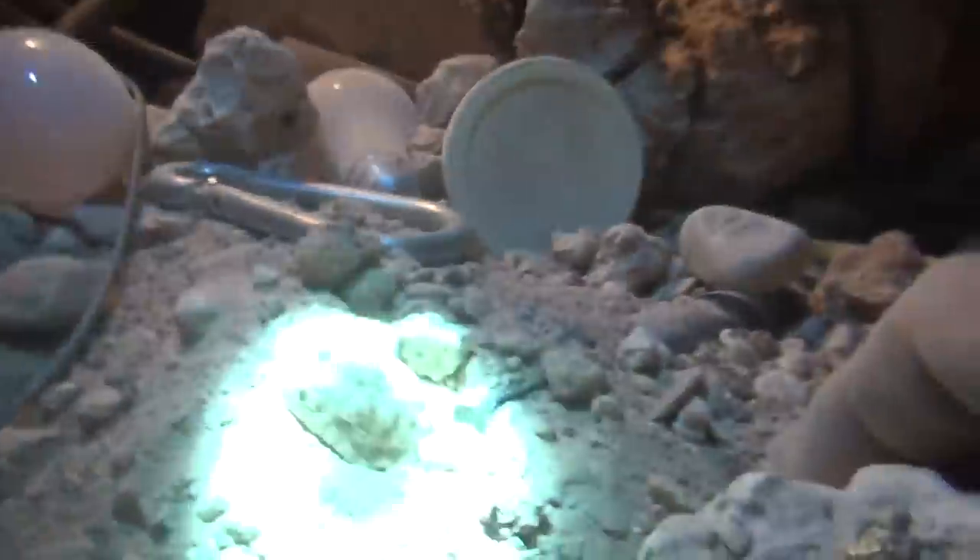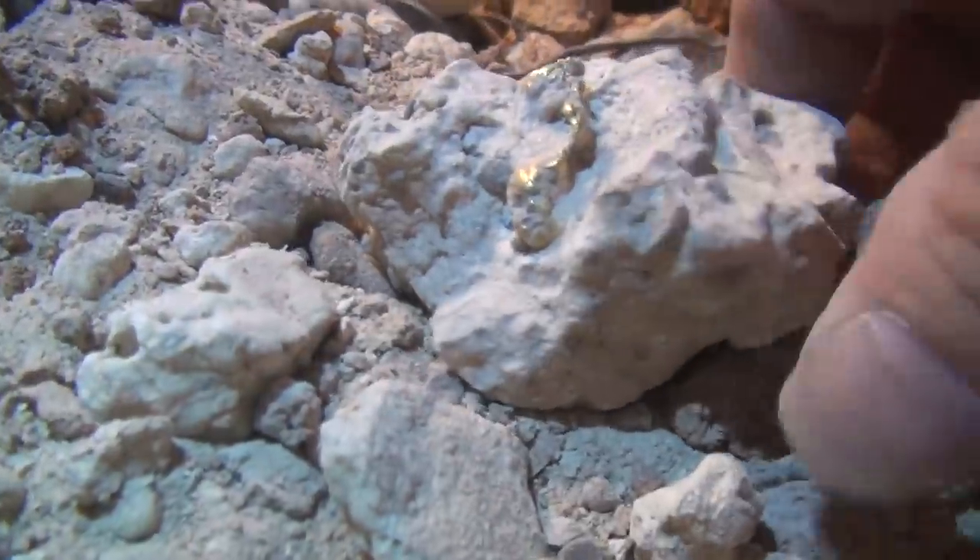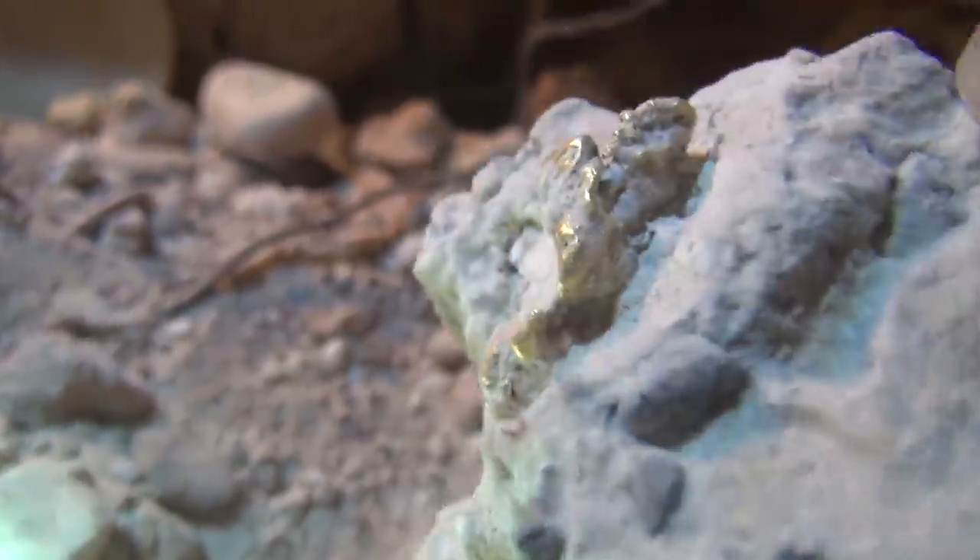Let's break it open — I gotta know. Where's my hammer? I'll use my axe. I don't want to damage it. Look at that. Let's break that bunker open. I don't want to hurt it, so I'm going to flip it over.